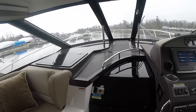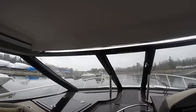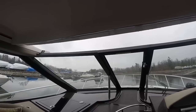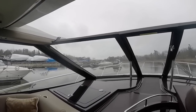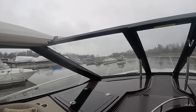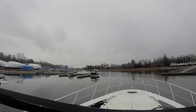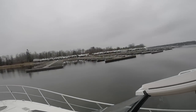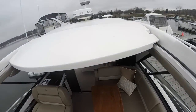Probably one of the most impressive things about the Regal Sport Coupe is the retractable hardtop. No other manufacturer is making a full-beam retractable hardtop like this. As you can see, I'm just pressing a button — no canvas to deal with. It opens up beautifully for sunny days and seals off when it's colder or raining. Because of this retractable hardtop, there's a center walkthrough with steps and non-skid leading up to the bow, the windlass anchor, fenders, or the forward sun pad. From up here you can see how wide and open the hardtop is when fully retracted.